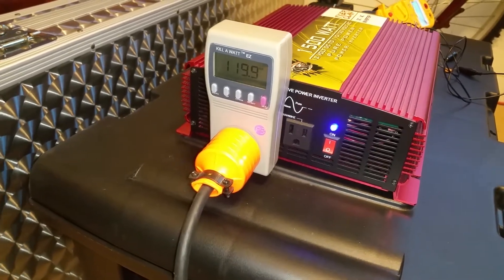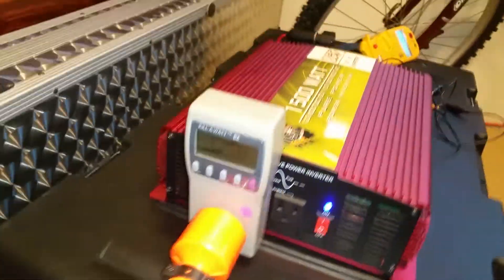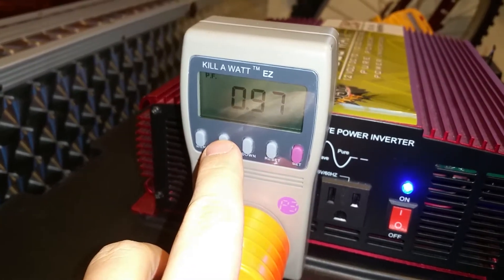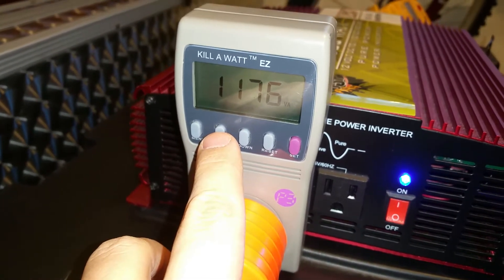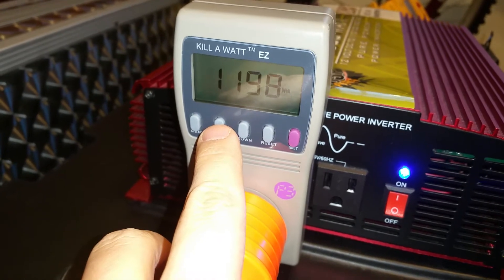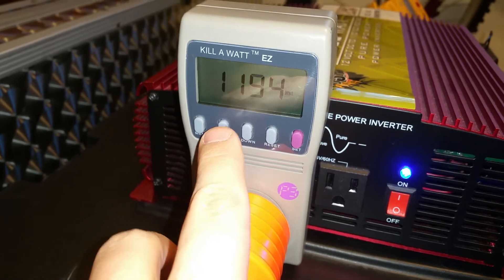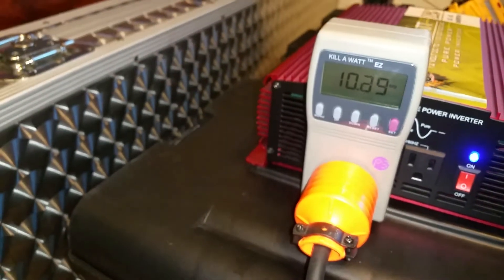Now here's where the full 12 amps come in — again, the head is not under any load yet. We're seeing 0.97 power factor, 60.2 Hz, just under 1200 volt-amps, and just under 1200 watts, which is right what I'd expect. There's your 10 amps.